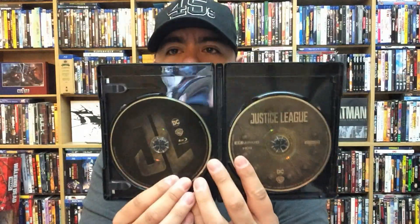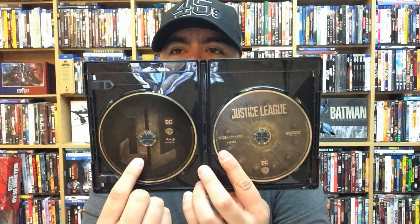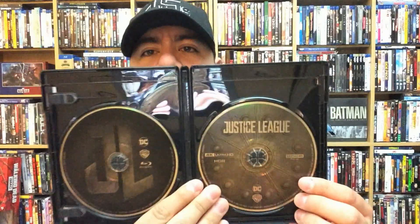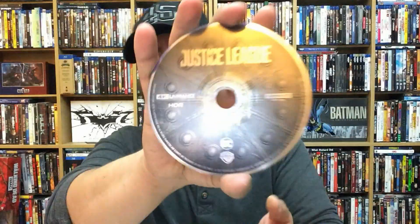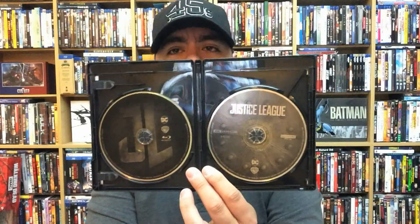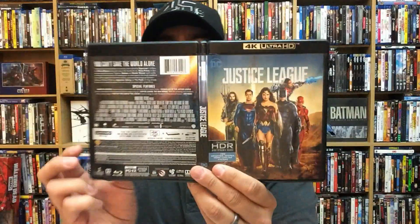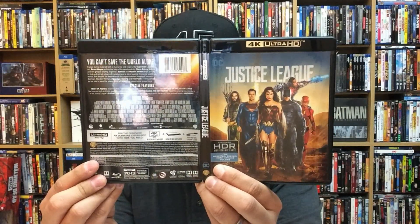It does come with a digital copy. Pretty cool disc art here — I like this. The JL logo, the Justice League logo, is on the Blu-ray, and then some really nice disc art on the 4K disc. Let's take a closer look — it looks like it's Wonder Woman's shield, if I'm not mistaken. Really nice, I like that. There's no interior artwork, which is to be expected. And here's the front, back, and spine for the Justice League 4K Ultra HD release.